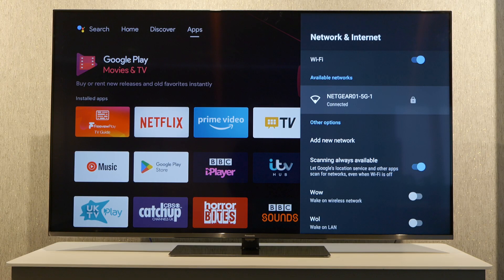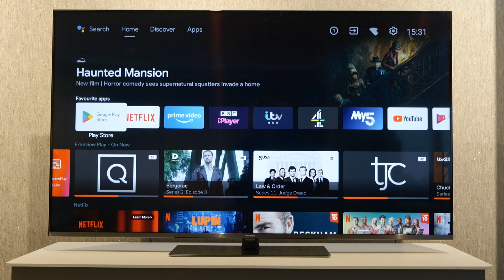There we go, we're now connected and if we go back to the home screen we'll be able to enjoy content on the network. Thanks for watching and I'll see you in the next one.